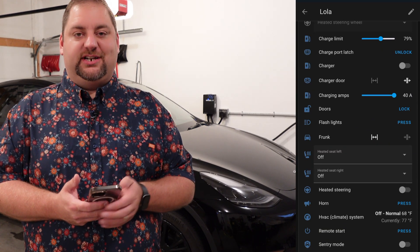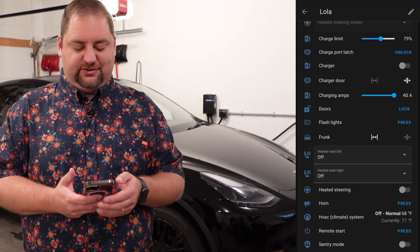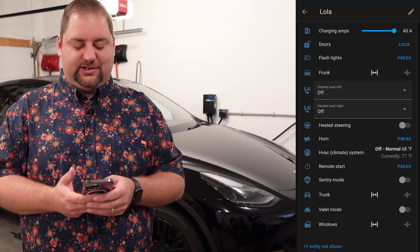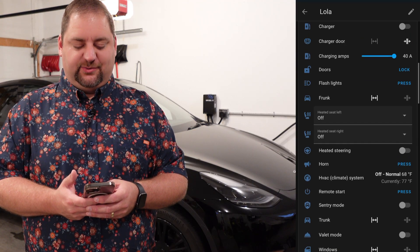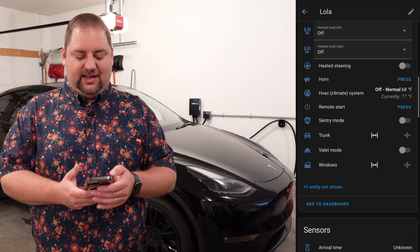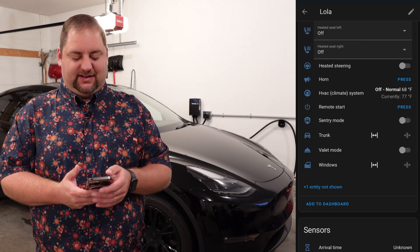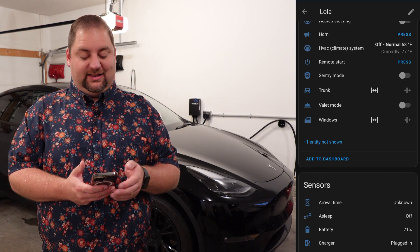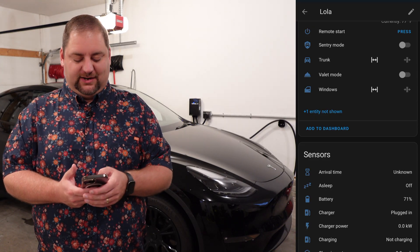With that being said, you can change the other items that are here. We can change the charge limit, unlock the charge port, do different things with the charge door. Other doors we can lock and unlock, and we can change the amperage. The heated steering wheel is an option down here rather than up top. You can flash the lights, open the frunk, heat the front two seats but not the rear seats anymore. You can press the horn button, do remote start, set the HVAC, sentry mode, valet mode, open the trunk, and open the windows — which I believe is a ventilation opening.